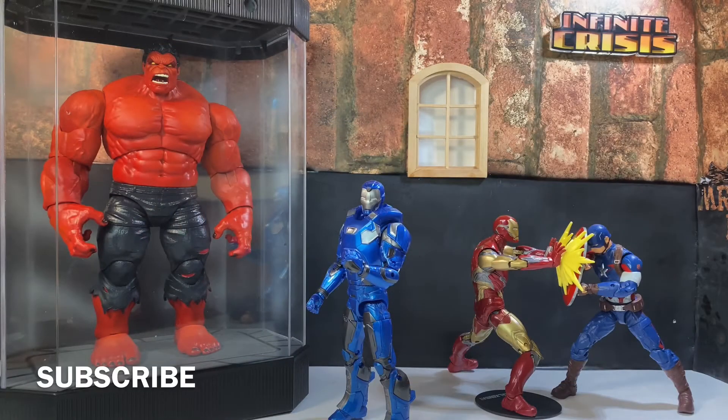Hey YouTube and fellow collectors, welcome back. Welcome back, it's your boy Mr. Stargey with another video. Yes, another video, another review.